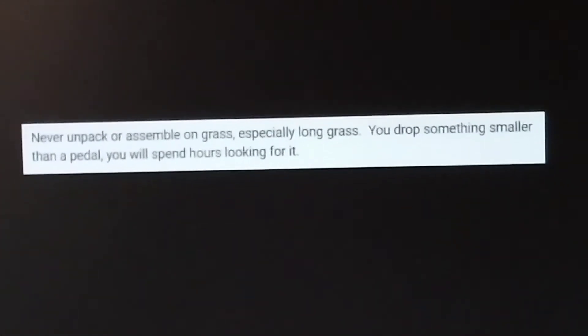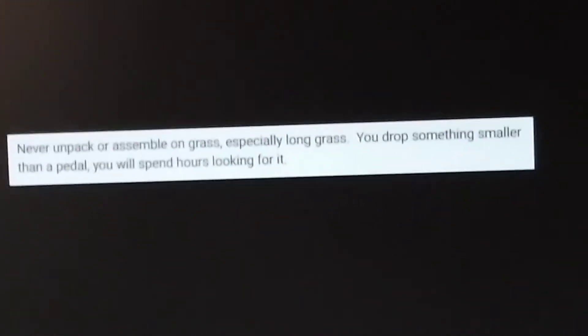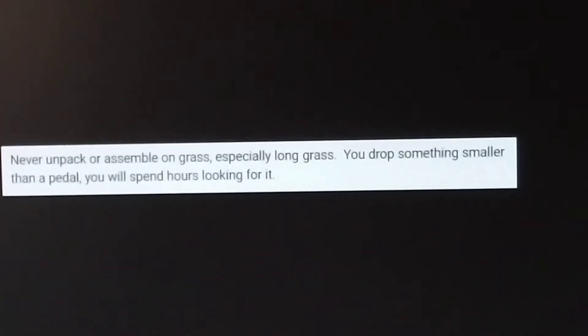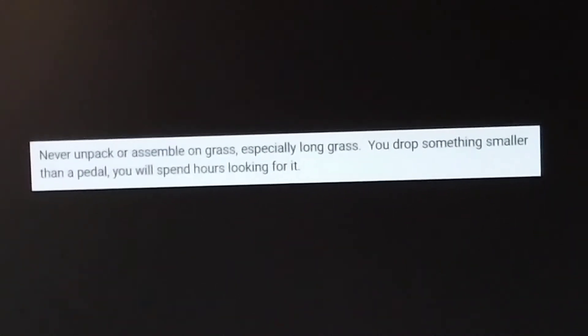Here's somebody saying never assemble or unpack something — they're talking about a bicycle in this case — on tall grass, because you will never find anything if you drop it.